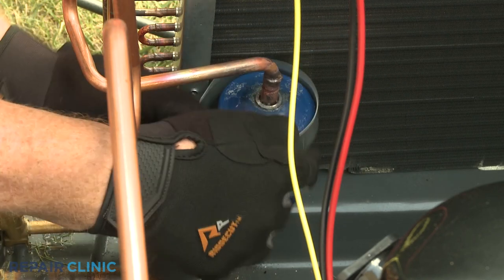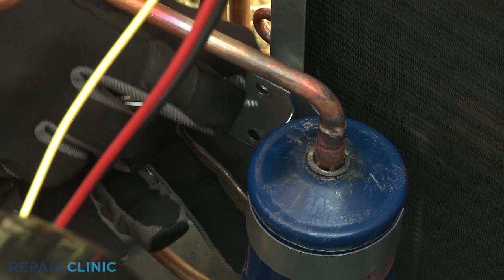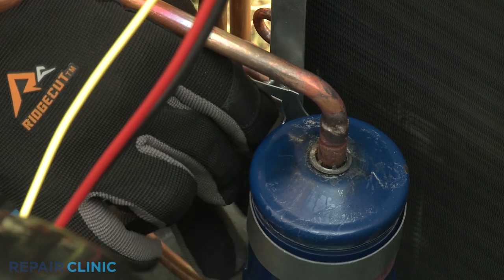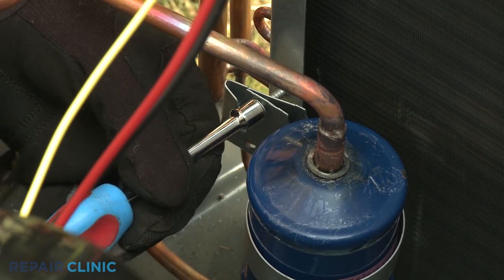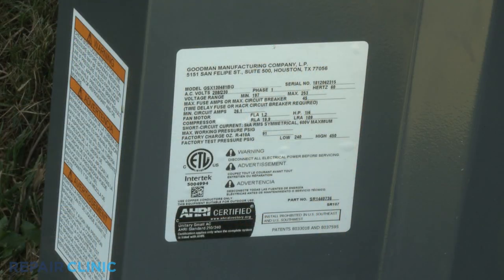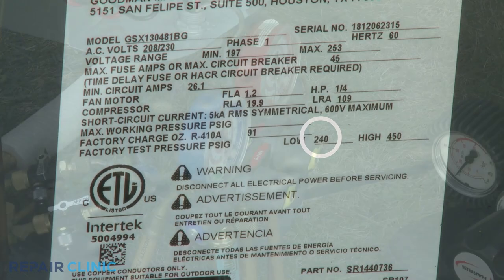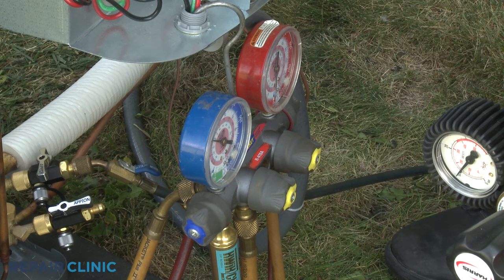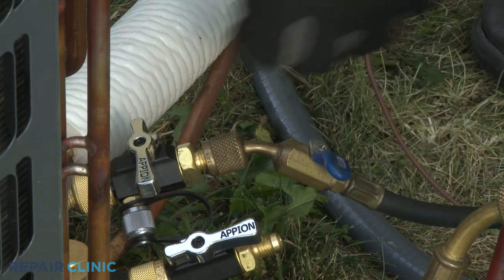Position the filter dryer behind the mounting strap and thread the two screws to secure the strap. Next, you should induce pressure in the refrigeration system to check for leaks. Note the factory test pressure rating range indicated on the model number label. You'll want to induce pressure slightly above the lower parameter rating. For this unit, we're choosing 300 pounds per square inch. Confirm the low-side manifold gauge valve or valves are closed. Then close the valve on the blue hose and confirm the valve on the tool attached to the low-side service valve is closed.